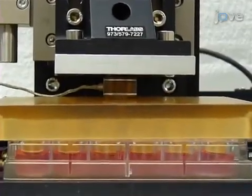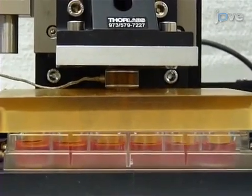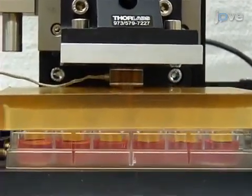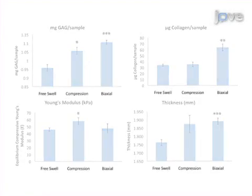Next, biocomposites are cultured over a period of weeks in order to induce macroscale changes in construct biochemical content and strength. Results are obtained that show the effect of different types of loading based on the significant differences in glycosaminoglycan and collagen content, scaffold thickness, and equilibrium modulus.